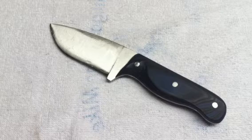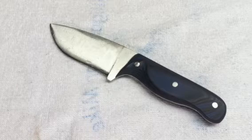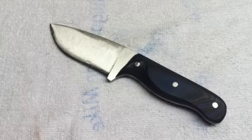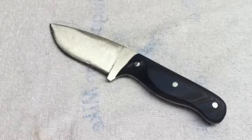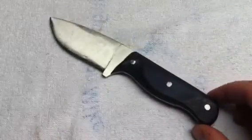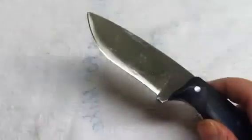Excuse the sniffles guys, I'm sick. I'm thinking 80 bucks shipped for this is fair. If you guys are interested let me know — 80 bucks shipped anywhere in the continental United States. It sure would go a long way to fund some more materials for more knives to hopefully pass on to you guys.